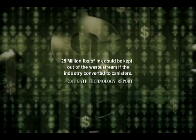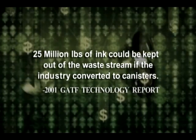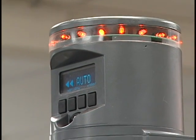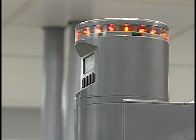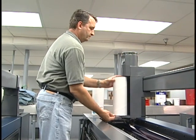In fact, industry estimates put the total at 25 million pounds of ink that could be saved every year by switching from cans to canisters. Sentinel is a smart system that's also easy to operate. Control functions are clear and easy to understand. Bright LED warning lights, visible from any angle, along with an audible signal, tell the operator when it's time to replace the ink canister.